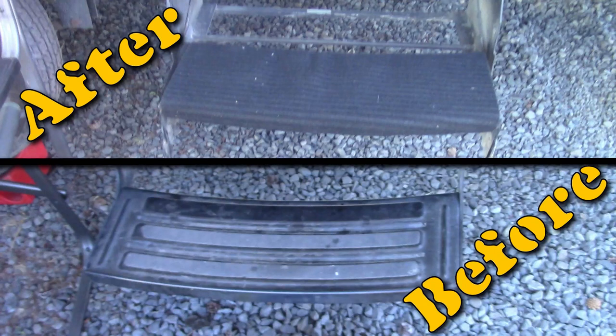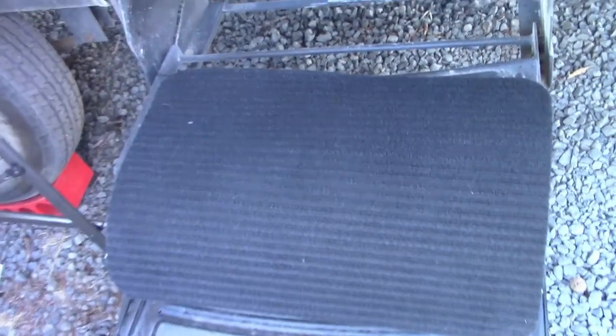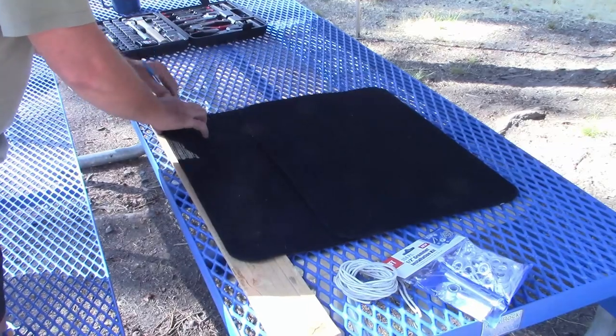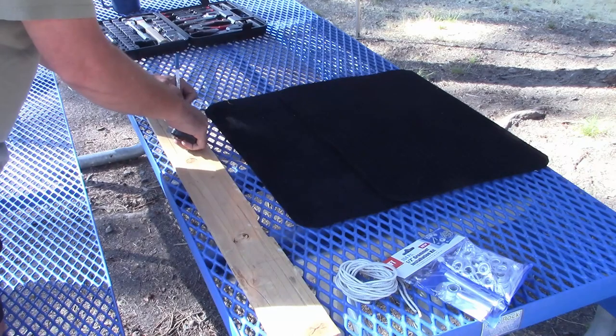Welcome to DIY RV and Home Campers Life, my name is Greg. We spent the week up at Horse Deep Reservoir in Cascade, Idaho. While we were up there, one of the projects we accomplished was putting some carpet onto our steps. These are the mats I picked up — found them at the dollar store — and I stopped by Harbor Freight and picked up a grommet installation kit. We're going to take those along with some rope and put some carpet on our steps.